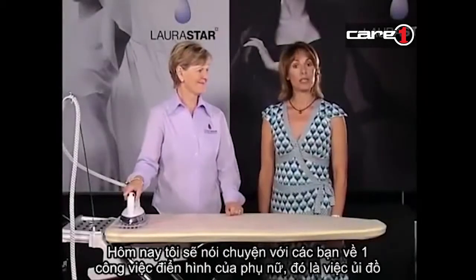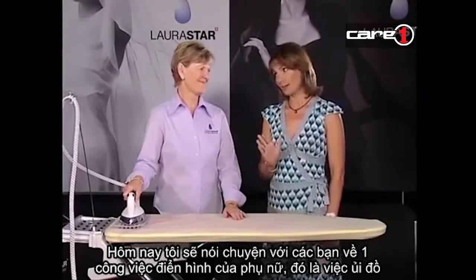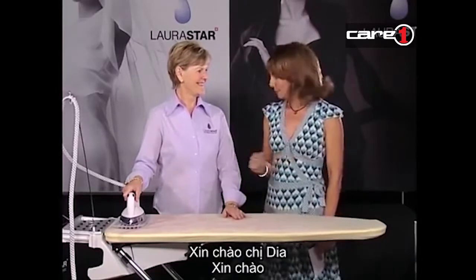Hello, I'm Marianne Van Dursler and I'm talking to Di from Laura Starr about one of the most disliked household chores - ironing. Keep watching because we're going to change your opinion. Hello to you, Di. Hello.